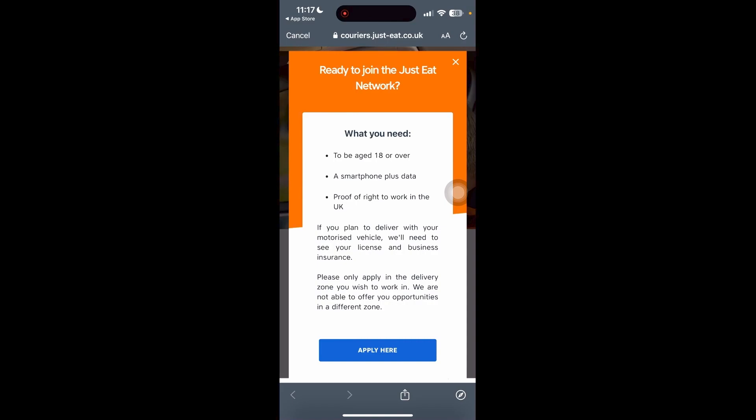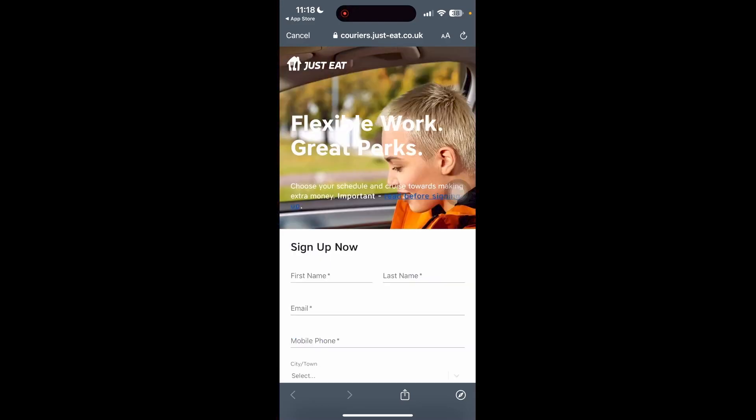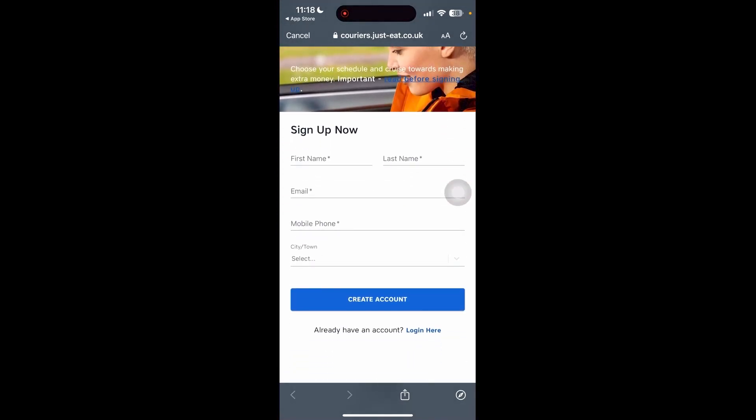You need to be 18 or over, have a smartphone with data, and you need to have proof of right to work in the UK. If you plan to deliver with a motorized vehicle, you need to give them information about your license and your business insurance. Only apply to zones that you wish to work in as well. Once you're happy with that, let's go ahead and click Apply.